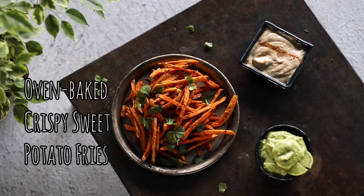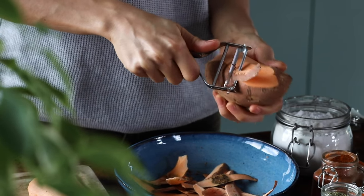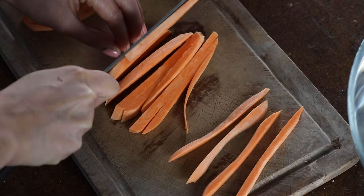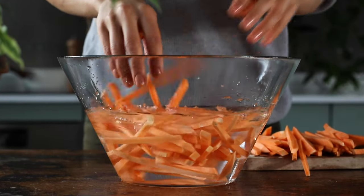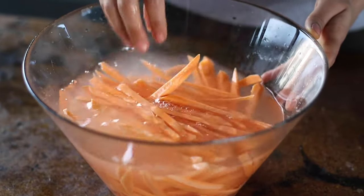For the final recipe, we're making some crispy oven-roasted sweet potato fries with two super delicious dips. We're going to begin by peeling two to three medium sweet potatoes and cutting them into thin slices. Do your best to cut each to a similar thickness so they cook evenly in the oven. Then dunk the cut potatoes into a bowl of cold water to help remove some of the starch, which helps them crisp up more when baking.